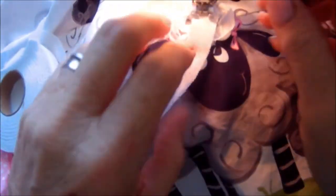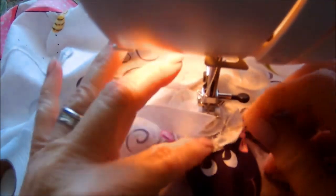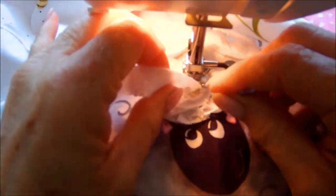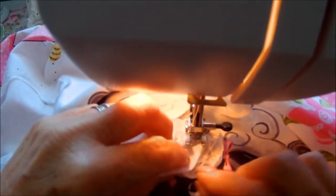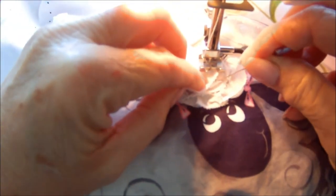I'm working on one of my sheep here. You can see I'm trying not to sew right on top of another piece of chenille that I've already placed down, so I kind of try to move it out of the way.